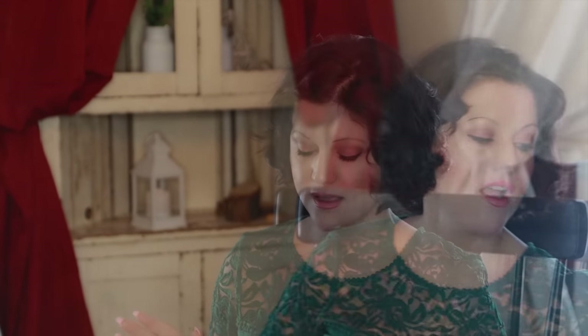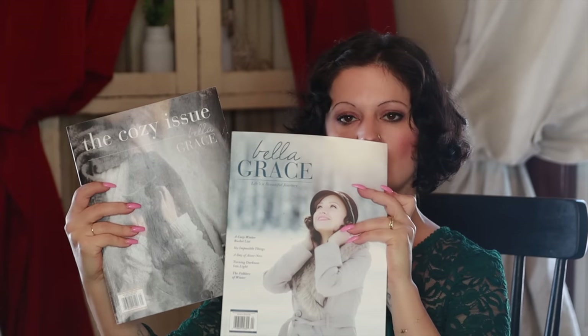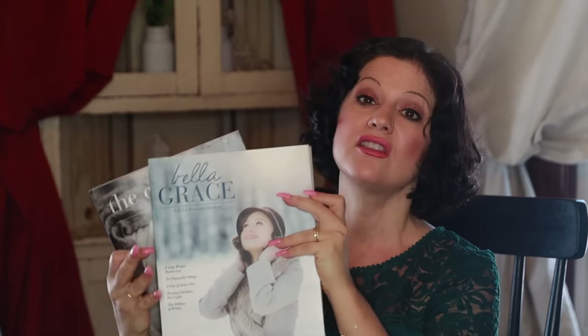Now on to the books I have out that I'm currently reading. A couple things I love to have in my bedroom are these Bella Grace magazines. This is the cozy issue, and I have their latest one. I love the latest issue.